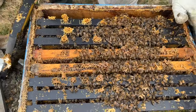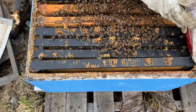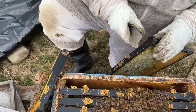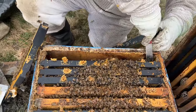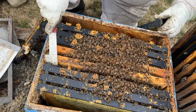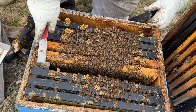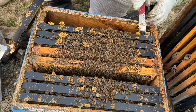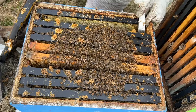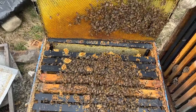Now, as there's very little food on this frame, what I'm going to do is take a frame that I know is full of honey and move it right over — center it, because there's no resources on this side. There's only half a frame of honey, but that'll do nicely. What we're just doing here — it's not something that's essential — is centering and making sure there's resources on both sides of that brood chamber rather than just one.